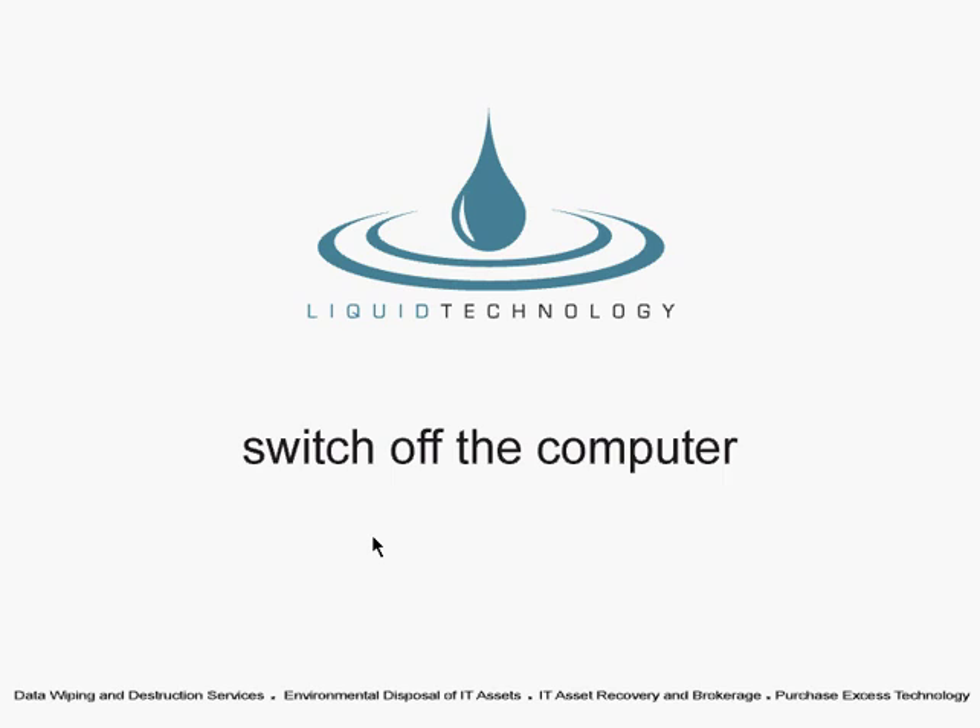When the data has been removed from all of the machines, a report is generated and given to the client. For more information about this service, please visit us on the web at www.liquidtechnology.net. Thank you.